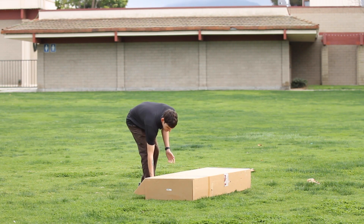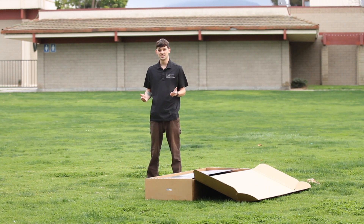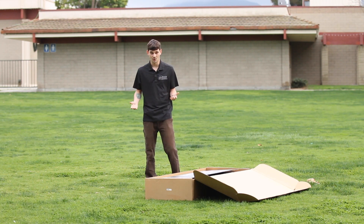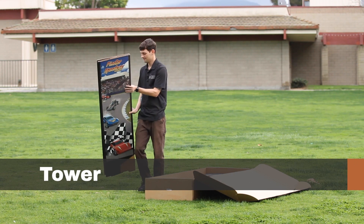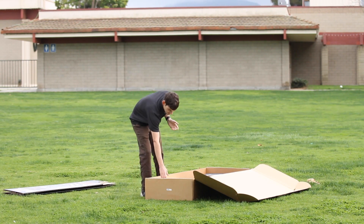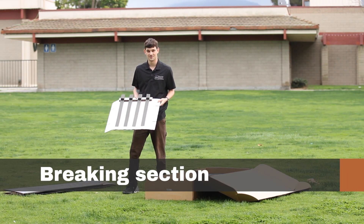Now that we've got the box open, let's discuss the different pieces we're going to find inside. The first thing we're going to take out is going to be the tower for our ramp — we'll open it up a little bit later when we get to that step. The next thing we're going to take out is going to be the braking section for our track. The braking section has these four tracks for our cars to stop on at the end of the ramp.